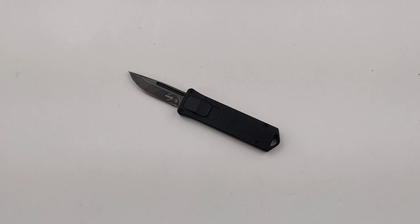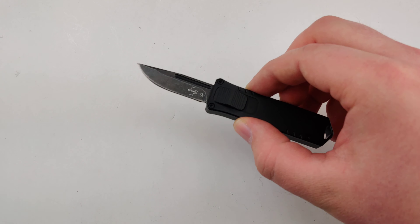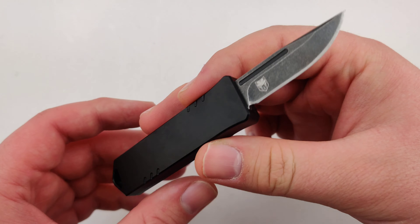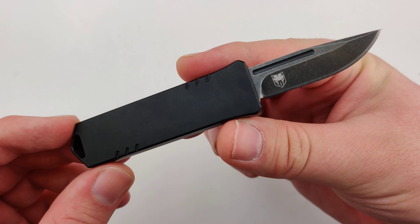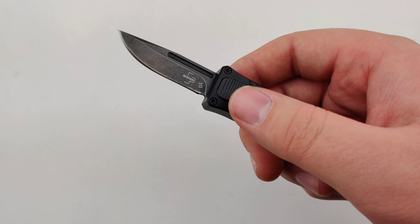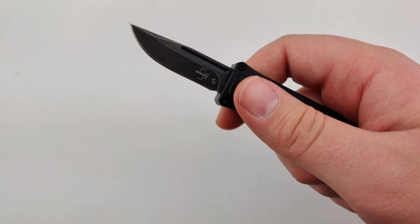Today at Blade Ops we are checking out the Boker Plus USB OTF. This double action model features a 1.77 inch D2 blade. It's about 4.72 inches overall — definitely nice and compact. Super simple design with a front face switch.